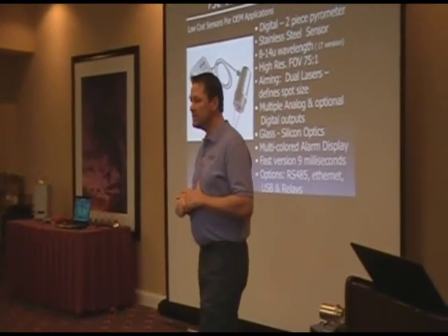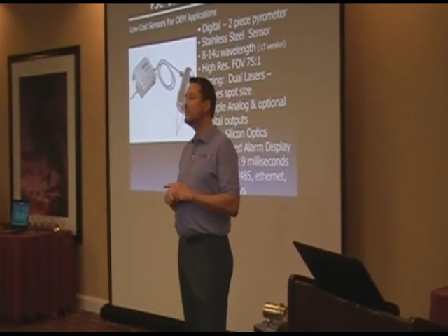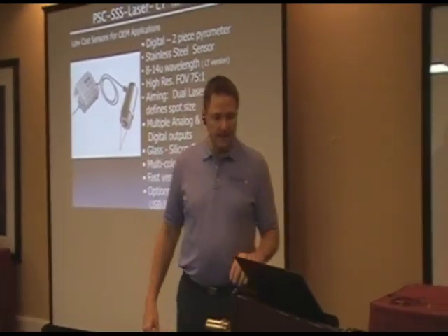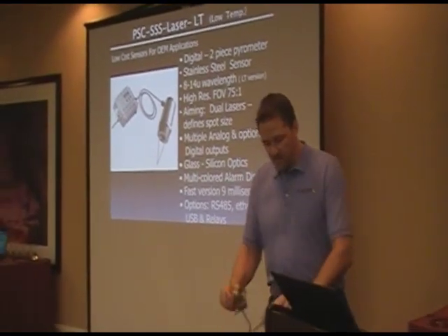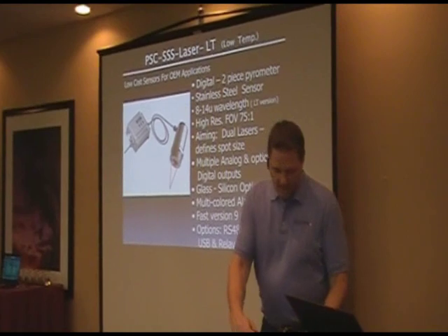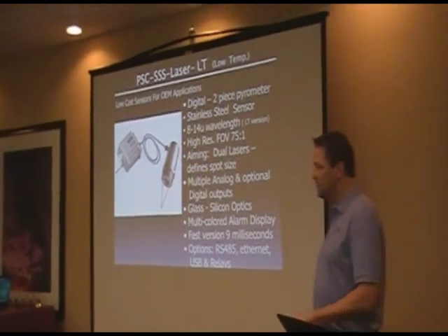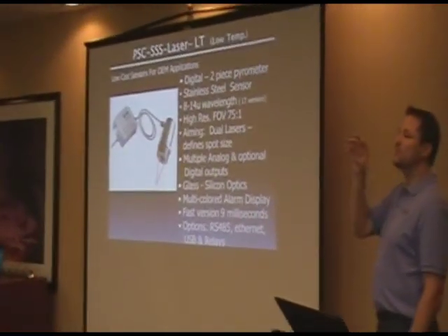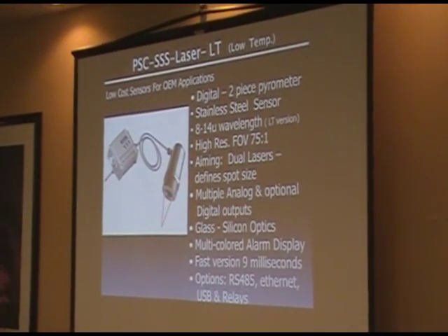From what I've seen over the last decade, customer support is the number one importance and value that you have to add. We also offer this in a 9 millisecond version at 8 to 14 micron, so it's very fast. There are some applications — Joe had some applications in steel and glass — where you can actually use them as a counter, not just to measure temperature, because you know when the product's coming in view and leaving its field of view.